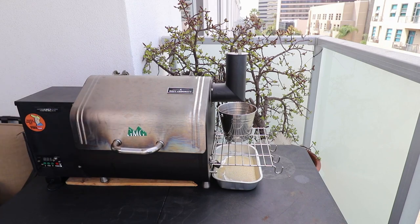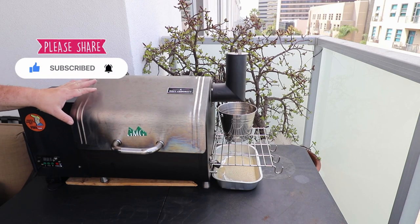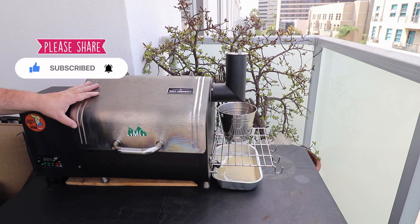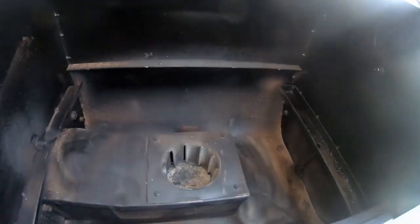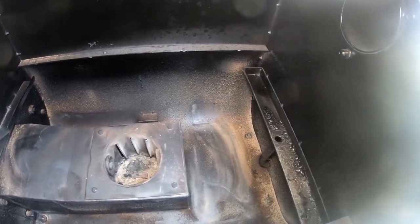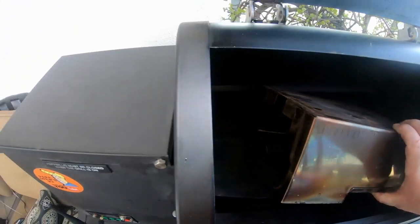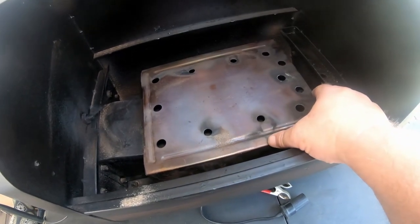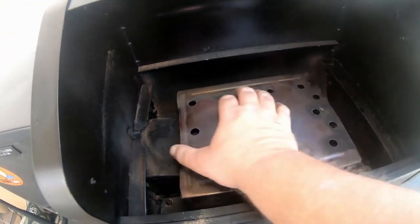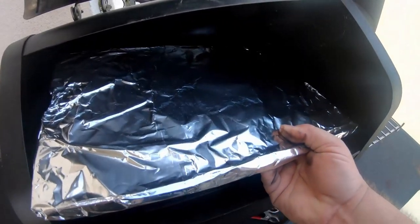We're going to go through three things we like and three things we don't like, with a bonus at the end. The first thing I really like about this grill — and we've had this smoker for a while now and put it through the tests — is how it's made. This thing is well made, made like a tank. I used to be in tanks, so I know. It's a really well-constructed piece of cooking equipment. They didn't skimp on the metal thickness, the tensile strength — the way they thought things out is really well done.